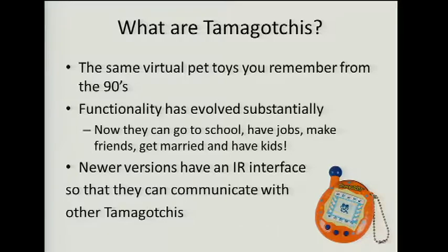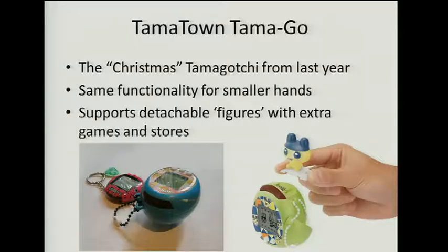Nowadays Tamagotchi life has become much more complex. They've got to go to school, get jobs, make friends. And if that doesn't go well, they can forget about getting married or having kids. There is an IR interface in this antenna and they can use it to form relationships with other Tamagotchis. The latest Tamagotchi is the Tamatown Tamago, and that's what I mostly hacked. It has one new feature: it supports figures, which have games, items, or restaurants that Tamagotchi can go to.